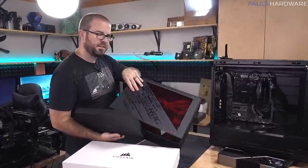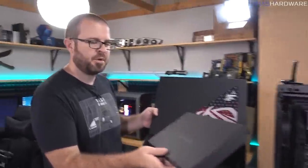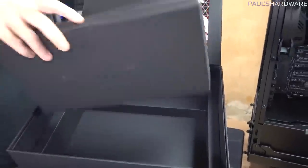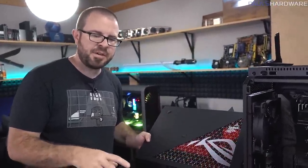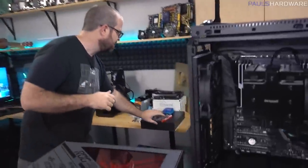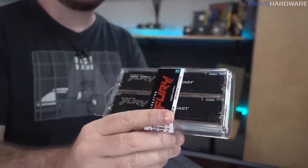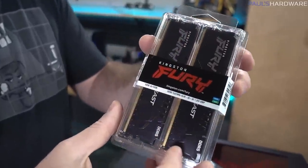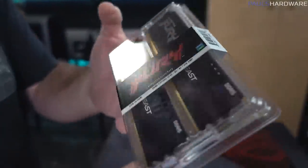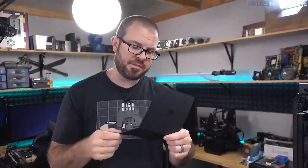You guys might have seen my Asus ROG Z690 Hero unboxing — I had a reviewer's kit with a secret compartment inside that said 'but wait, there's more, take a look inside.' I opened mine and it was empty. But I got two of these, and one was clearly supposed to go to TechPowerUp — that's the one I opened that was empty. So I went back to the other one and opened it up, and inside was Kingston Fury — not HyperX anymore, just Kingston Fury — DDR5 memory. This is a DDR5 5200MHz CAS latency 40 kit, a nice low-profile black kit.